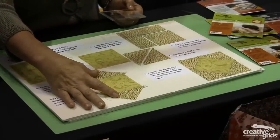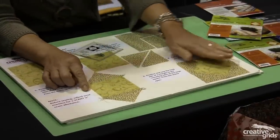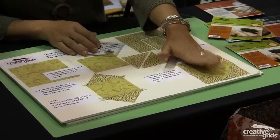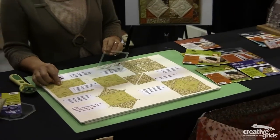Sew them to opposite sides and press them, and then sew them to the other two sides and press them, and you have a square on point that's five inches, which is the same size as the five inch charm square we started with.